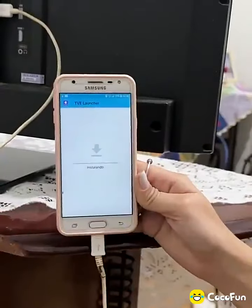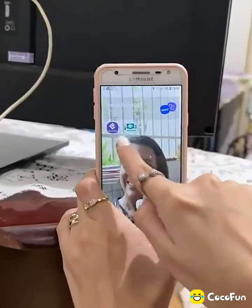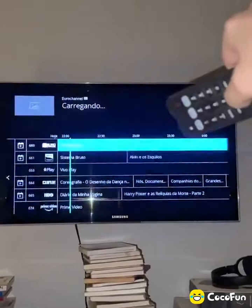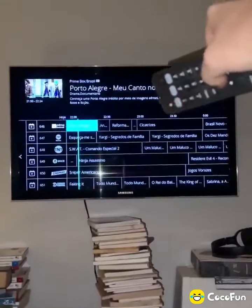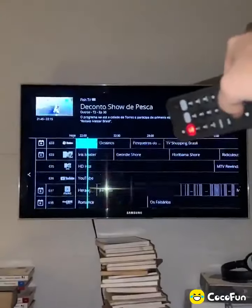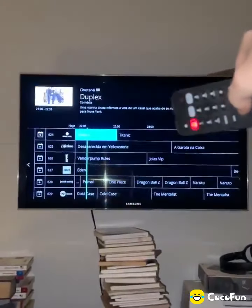When the download is complete, click Open and then Install. Once the application is installed, just open it and it will send the channels to your TV. Now I'm going to turn on the TV and show you the channels. This tip will help a lot of people who cannot afford TV channels. All channels are free and working perfectly — it has all types of channels, from sports channels like football to children's cartoon channels.